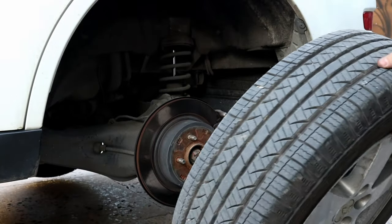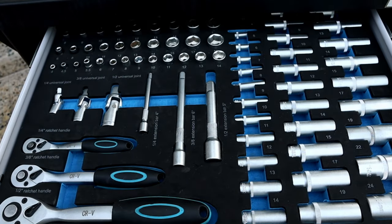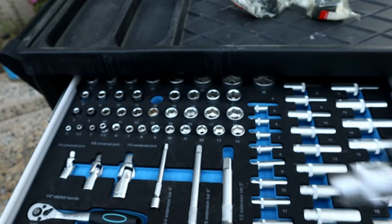When you're removing the wheel, put the wheel under the car for extra safety. For removing the bushings we're gonna need a ratchet and a 12mm socket. Most car bushings are 12 or 14mm.